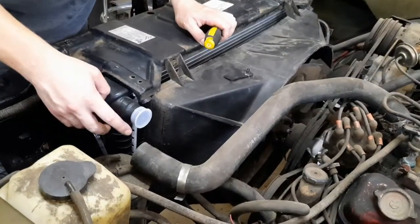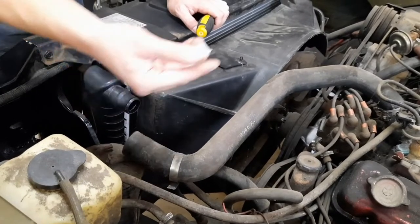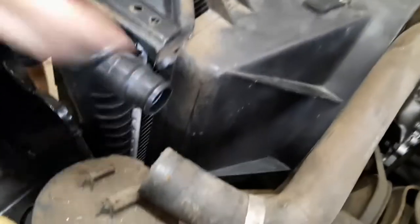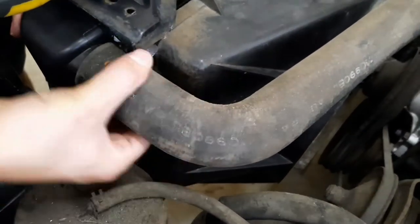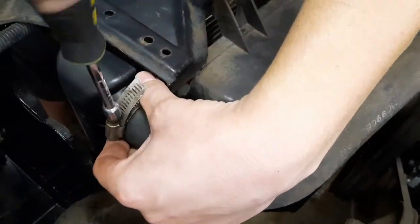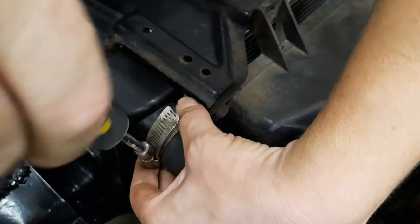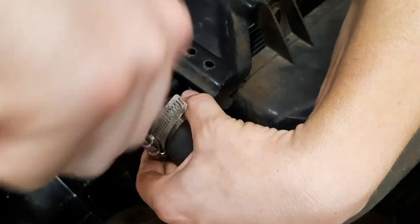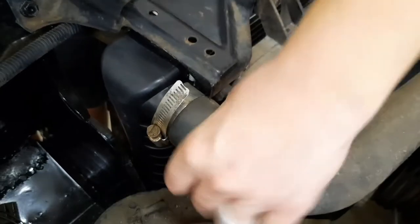I'm going to put on the hoses. Be sure to take off these plastic caps because that will prevent antifreeze from flowing through the engine, so make sure you take those off. You want to make sure you get those tight so you can't turn the hose — then you won't have any leaks.